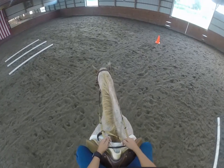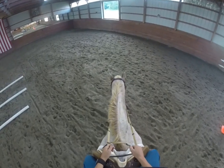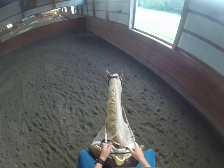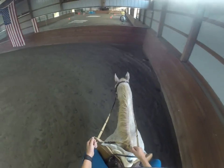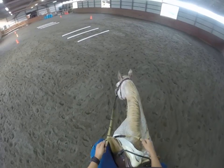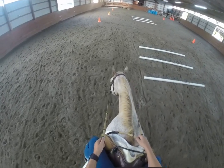An open rein is when our rein comes away from our horse's head. So we open up our hand to the outside, towards the outer part of our horse's shoulder, and this is the easiest way to turn our horse. You can see her head turns to the side a lot more — she's following through the pull of the bit to come to the outside of that rein.